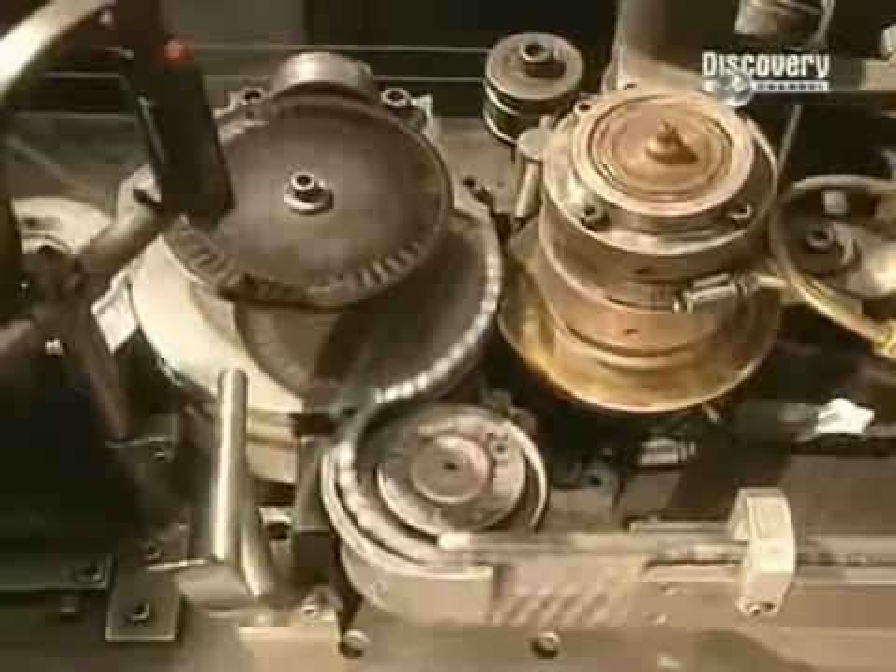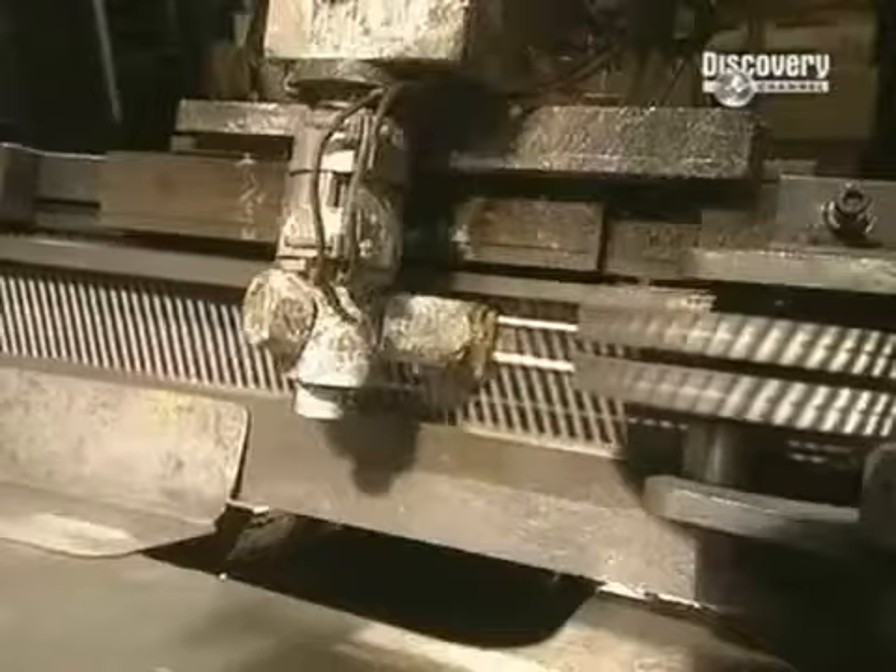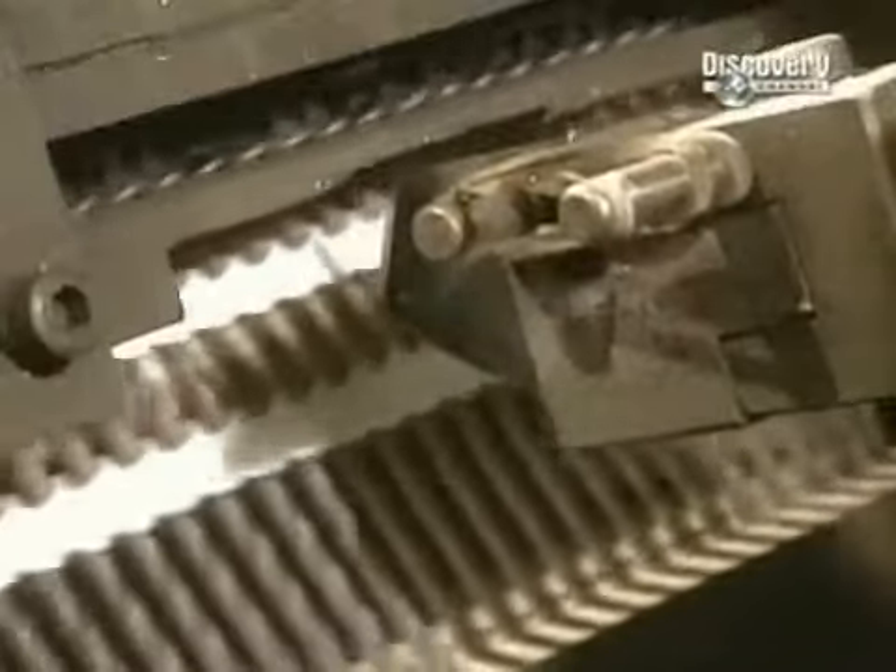Making spiral nails requires an extra processing step. This machine puts the spiral into the nails with these cylinders, and produces 1,200 nails a minute. The nails are then put together into strips for use in pneumatic nailing guns.